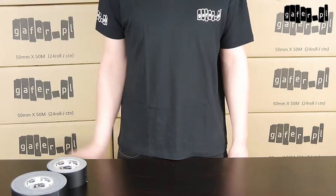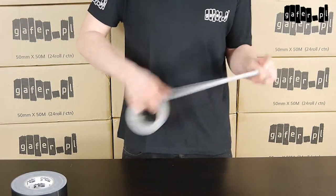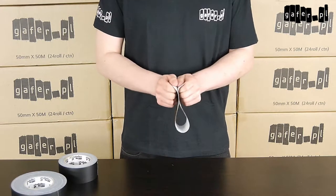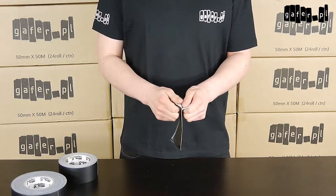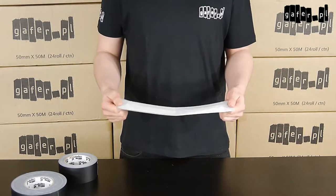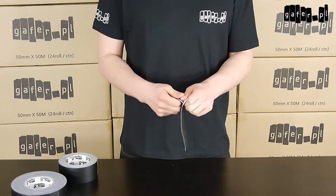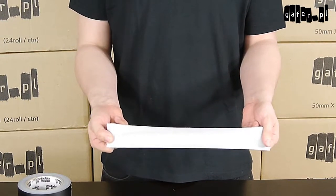Another good feature of good gaffer tape is that the adhesive layer holds very firmly to the tape. We can check this out by doing a little experiment — I will glue together tape, adhesive to adhesive. When I split it after a while, the glue will remain firmly attached to the tape. Even after gluing together two adhesive layers, we are able to split the tape and see that after peeling off the two layers, the adhesive remains on the exact same layer.